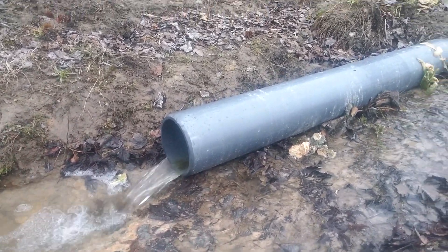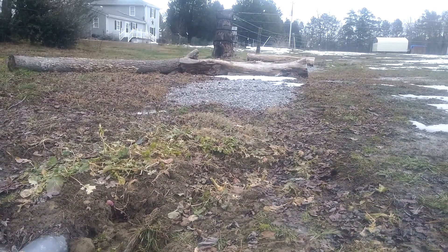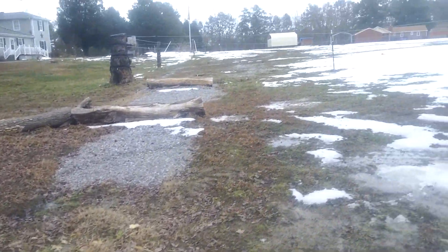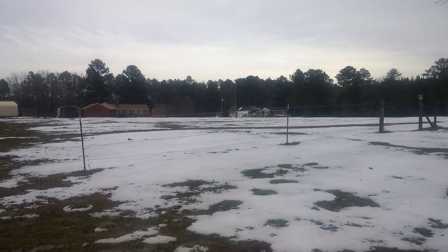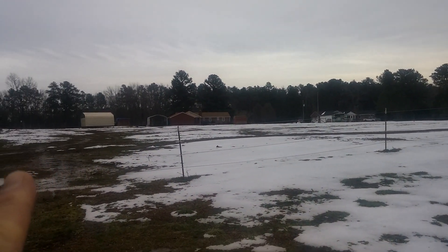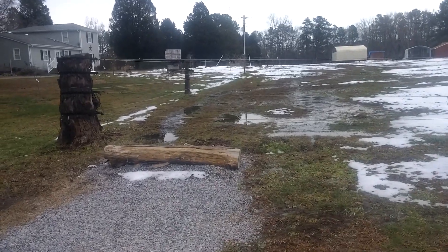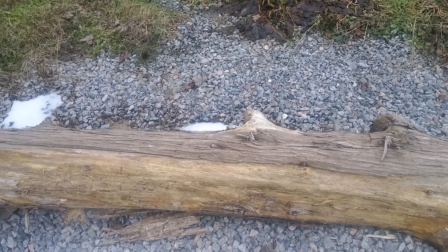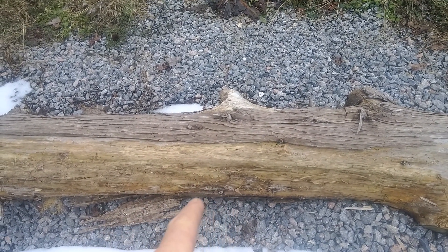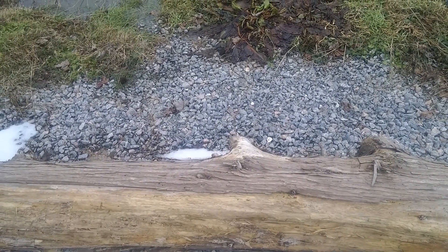This is a drainage pipe that I installed last summer. It's designed to pick up whatever ground runoff occurs from this pasture across here, and all that water will travel down right to this corner. I dug in probably 36 inches deep right here on that side of the log, filled it in with gravel, and then started my pipe right here with a little mesh on the end — a half-inch by half-inch wire cloth.